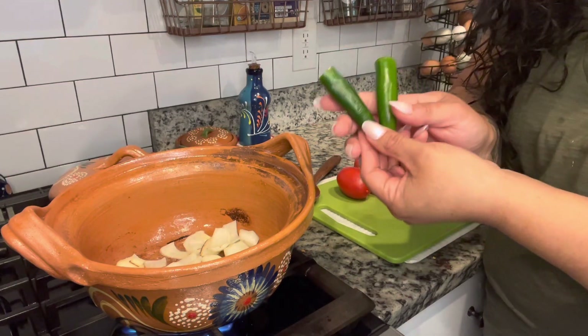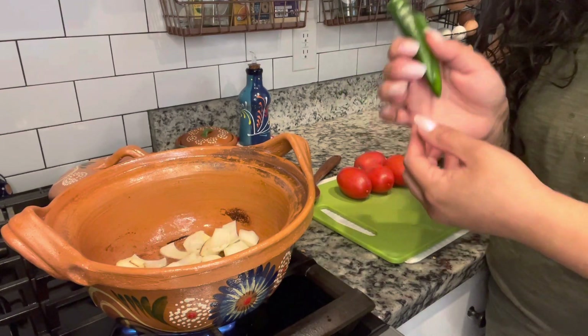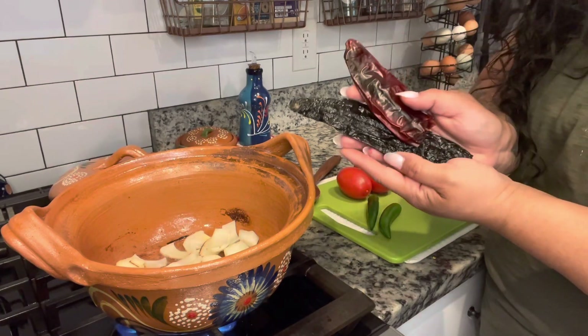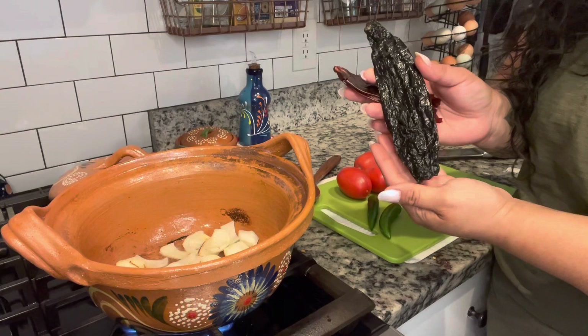The serranos are what's going to add spice to the sauce. If you do not want it to be spicy, then you can just cut back and do one, or you can exchange these for a jalapeño. These dry peppers, however, are not going to add any spice — this is purely for color and flavor. The guajillo is going to be a more sweet, lighter flavor, and the chile negro is going to be a lot richer pepper flavor.